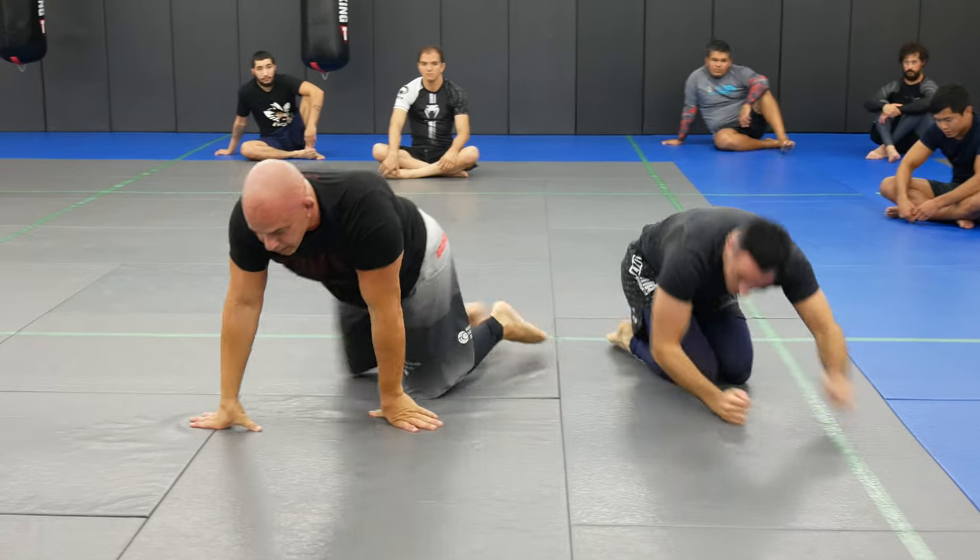Alright guys, that's part three. If you like what you see, give us a thumbs up. Definitely leave us a comment if you have any questions about the arm triangle, or if you want to see any different finishes. Alright guys, everyone got it?